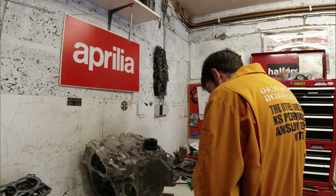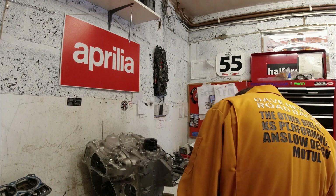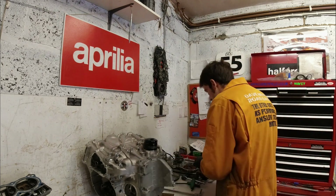Welcome back to the Obsession Engineering BMW S1000RR engine refresh videos. So far we've removed the cams, the cylinder head, the clutch and the side covers, and we rejoin the action while Dave's removing the sump before splitting the crankcases.